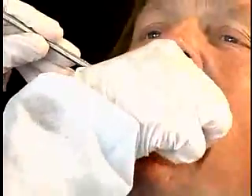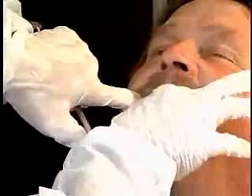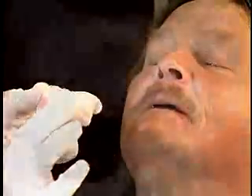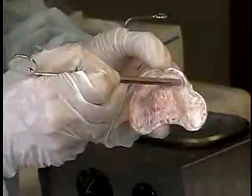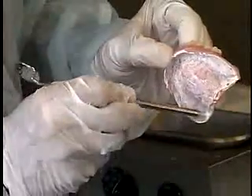Remove the dentures from the patient's mouth. Observe the areas on the tissue surface of the denture where the paste has been displaced by heavy contact with the tissue.